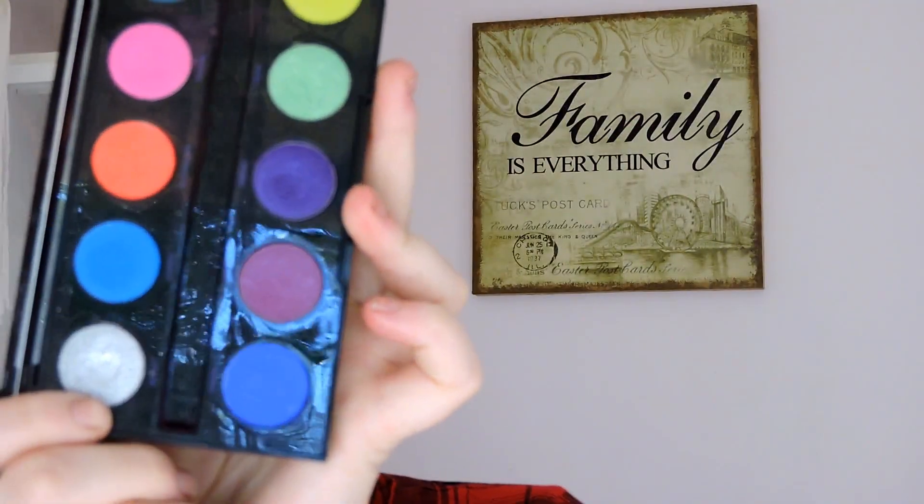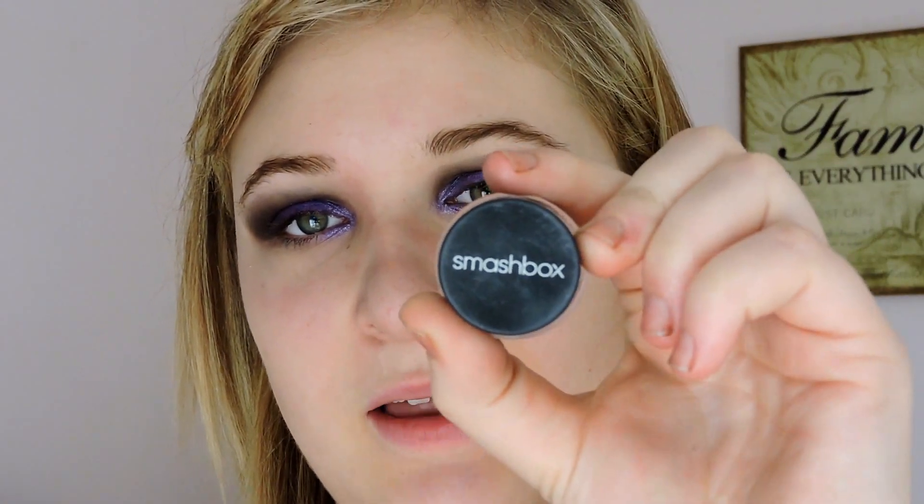Going back into the electric palette just going over the top of the purple. Once that's done, just grabbing the tiniest bit of Revolt, which is this silver color here, and applying that into the inner corners. Once that's done, jumping into eyeliner - I've got the Smashbox gel eyeliner in deep black and I'm just going to do a pretty thick winged liner. There's just so much to that, it's not even funny.